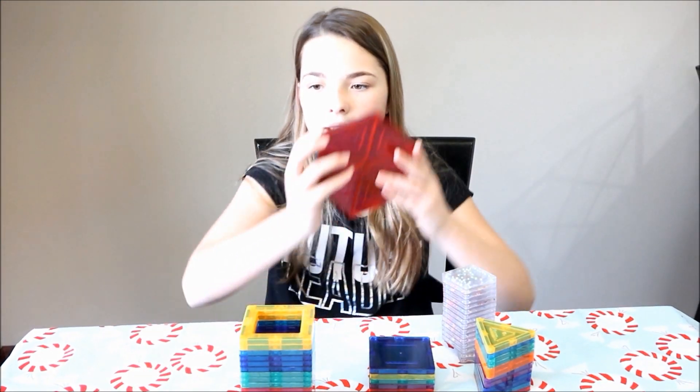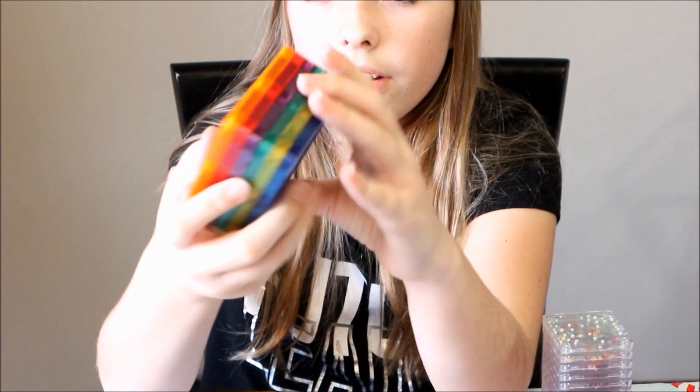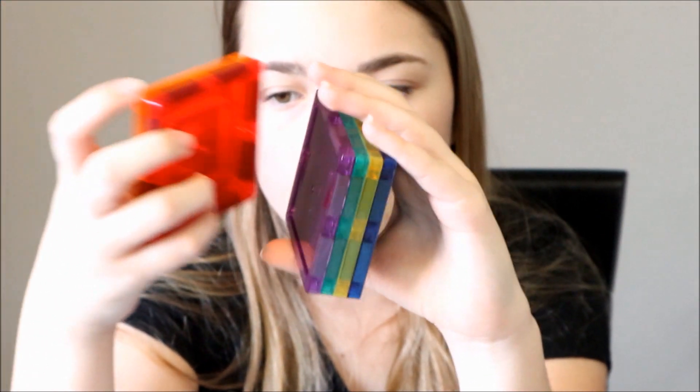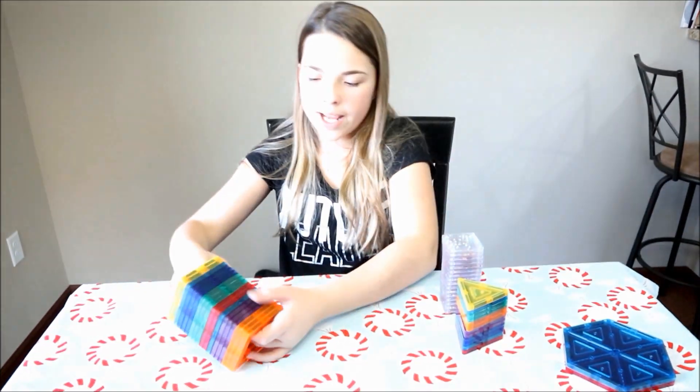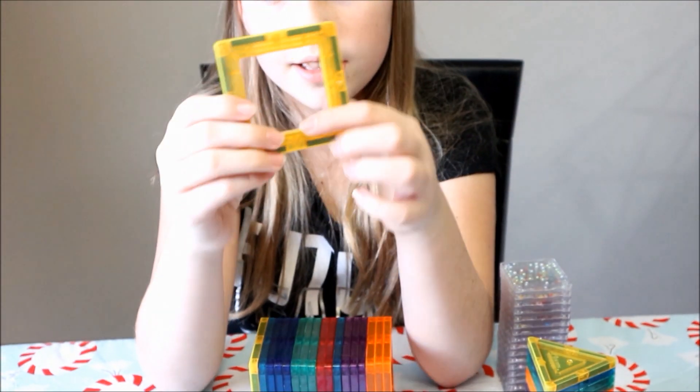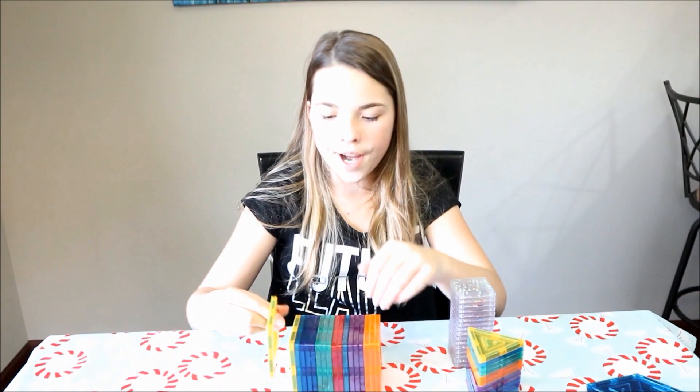And these are the hexagon tiles — it's kind of the outside of the ferris wheel. And these are the squares that have a middle in them, and there are six pieces of them. Then these right here are the ones where you can clip in the other things, and they have holes in them — there are 18 of these.